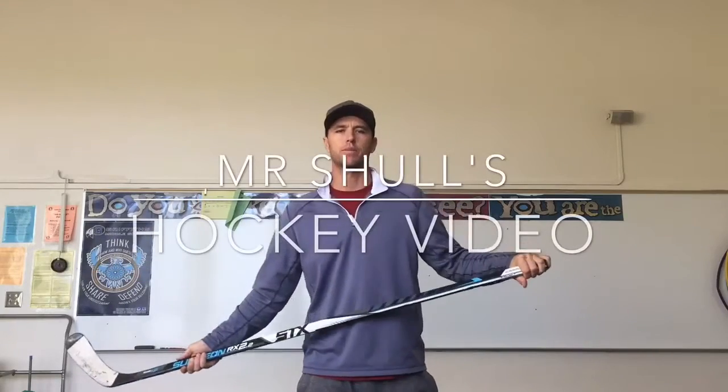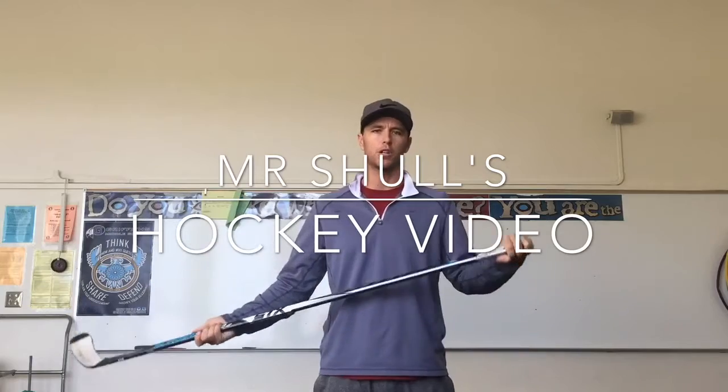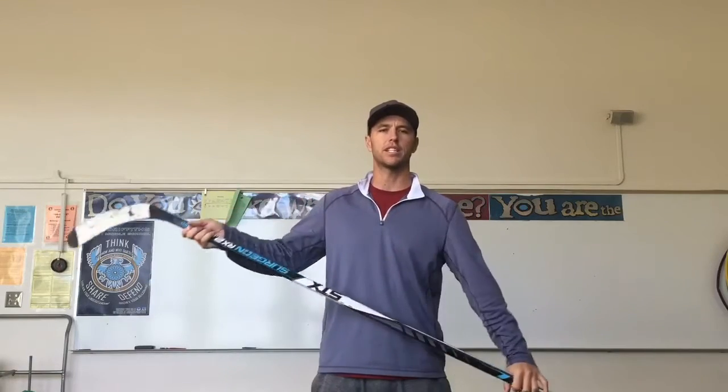Hey guys, here's our first Google Classroom video. We'll be talking about the hockey stick grip. I'll quiz you during the week to make sure you watch this video, and it'll tell me on the computer whether or not you watched it. Pay attention — there'll be a fun little quiz after this, so pay attention to the specifics of this video.